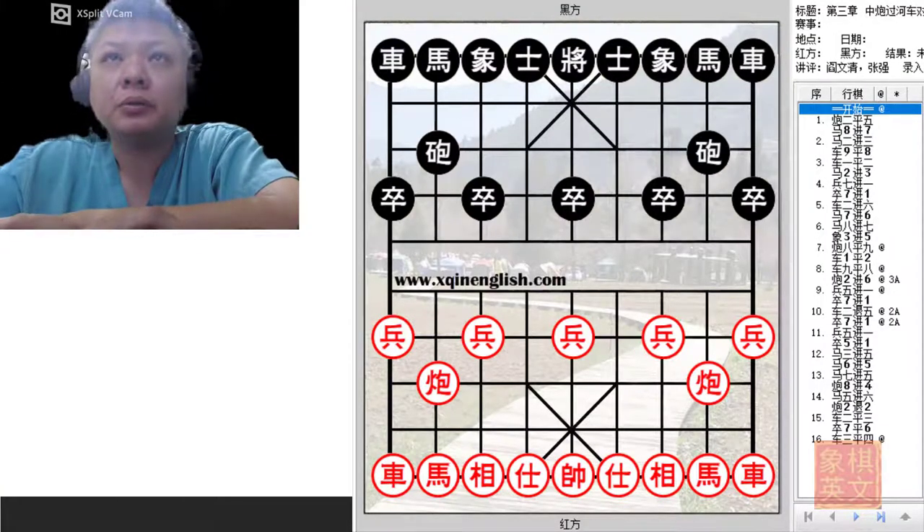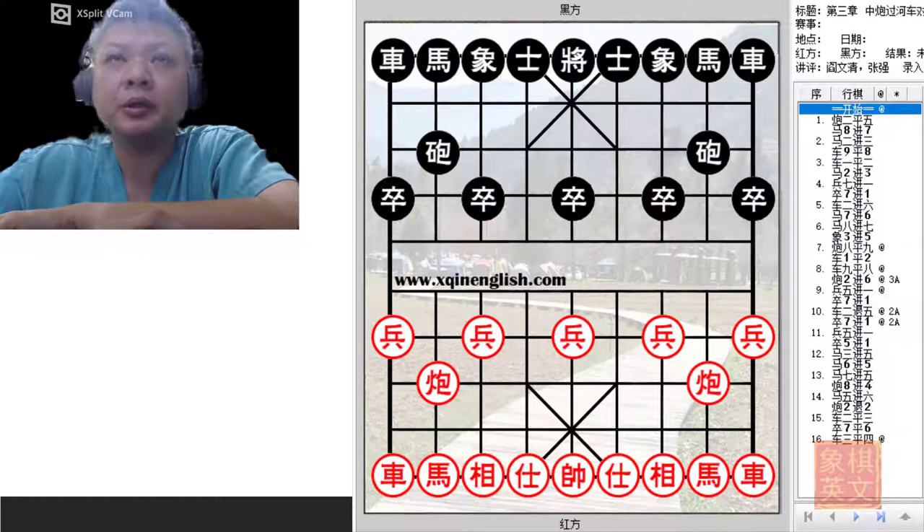Hello everyone and welcome to this week's video tutorial. This will be the third installment of the left riverbank horse variation. I would like to express my thanks to Master Yang Wenqi and Grandmaster Zhang Chiang for allowing me to use their material from their book, Shang-Chioping Opening Tabia, to produce this video.